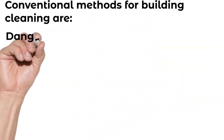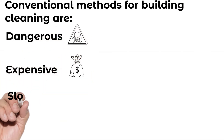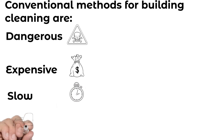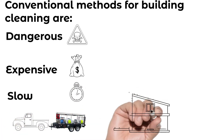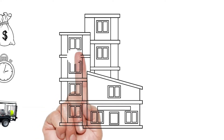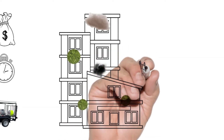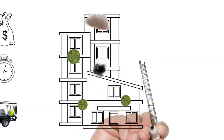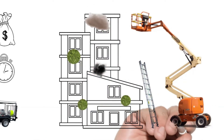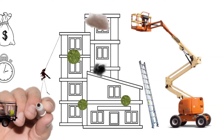Conventional methods for building cleaning are dangerous, expensive, and slow. On the surface of these buildings is algae, mold, and other organic matter. Traditionally, the only way to clean buildings of this size would be to use ladders, expensive aerial lifts, and even rappelling off the side using a rope.